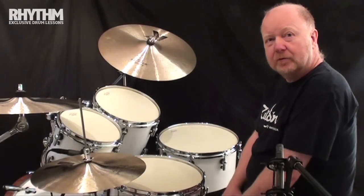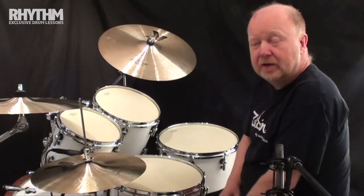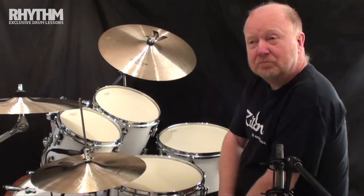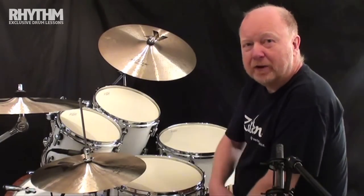Hi everyone, Colin Woolway here with another Rudiment of the Month, exclusively for Rhythm Magazine. And this month, a little bit of a play on an old rudiment and an old exercise.